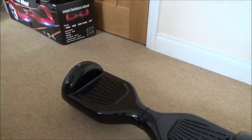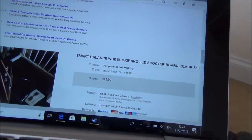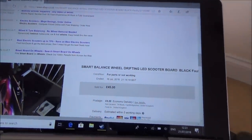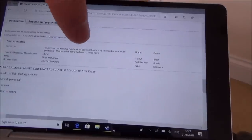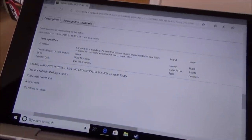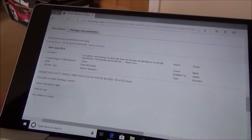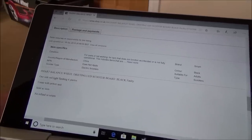Let me show you what I paid for it. So I paid £45 plus £8 postage, so £53 in total. It says here: smart balance wheel, drifting LED scooter board, black 40. And if you look at the description, there's plenty of pictures. It just says: smart balance wheel, drifting LED scooter board, black 40, one side red flashing, 4 photos, comes with power unit, sold as seen, no refund or return.